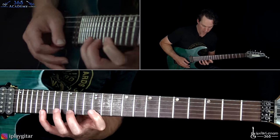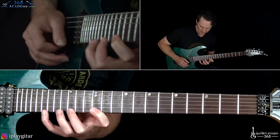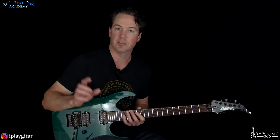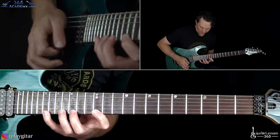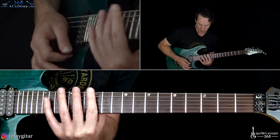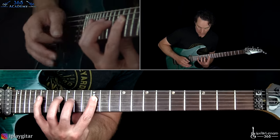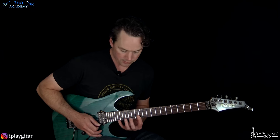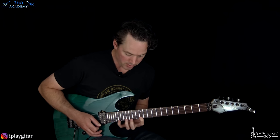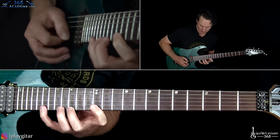Then he moves into a monster stretch: 12 on the high E, 15, and then 19. A little pro tip — just get your hand down, lower the thumb so you can really get the stretches. Dimebag had a really upright playing style, more upright than most players, which allowed him to do those big stretches. Just practice it that way. We'll start 12 on the high E, 15, and 19. Do that lick real quick, then do it again there, and then it gets really crazy.